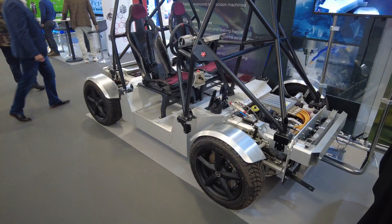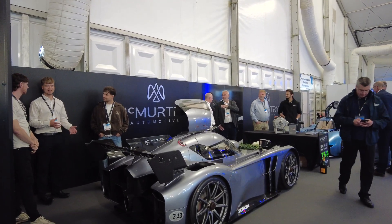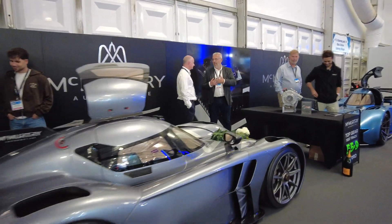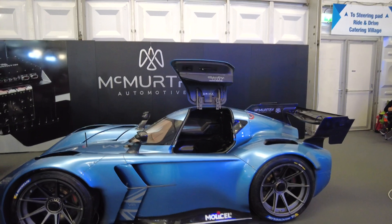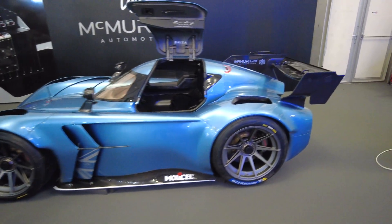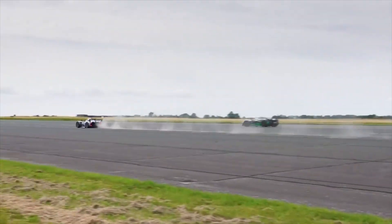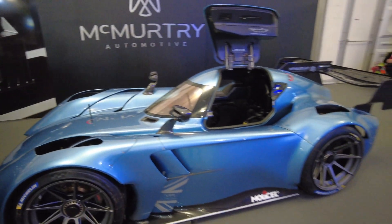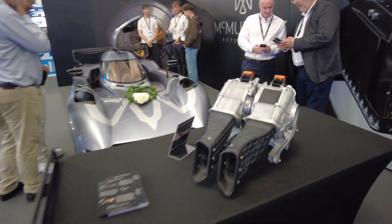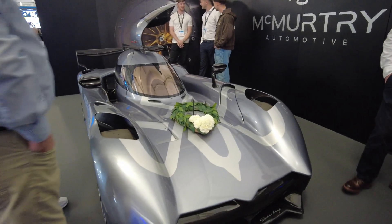We couldn't not come over and check out the McMurtry Speirling. There are two of them here in different colours — I really like the blue. They are very, very small and tight as you like. You might have seen it race against the Rimac and a Formula One car on the Carwow channel — both electric cars absolutely smashed the F1 car, and the McMurtry was spanking the Rimac until it reached the Rimac's top speed. Those are the suction fans underneath for active downforce, safety, and grip.